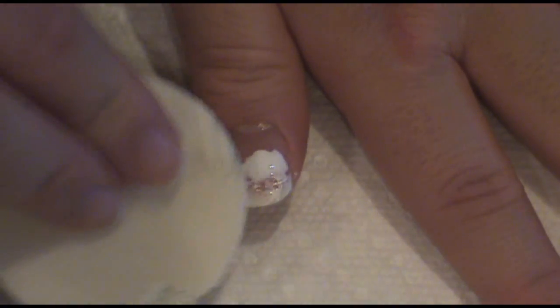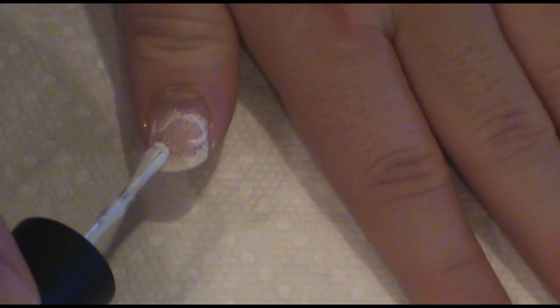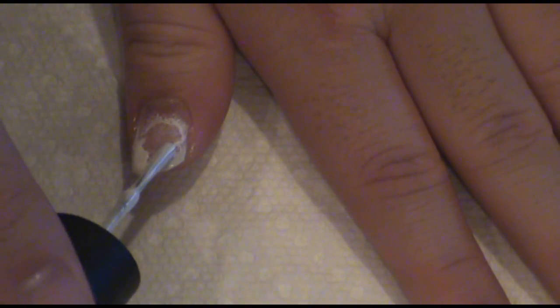Then, using a sponge, we're going to create a frosty snow effect. If you sponged off too much and you want it to be more dense, just dab on the polish again and go over it with the sponge lightly.